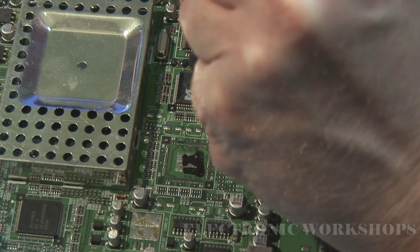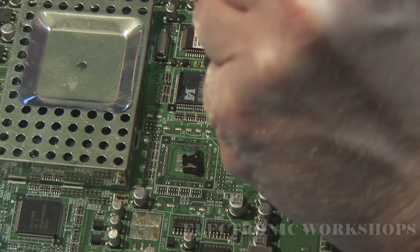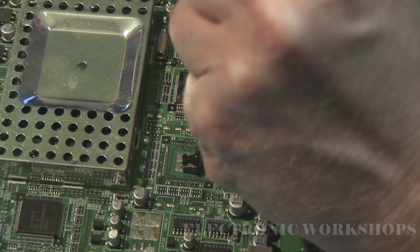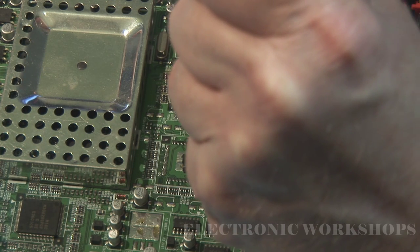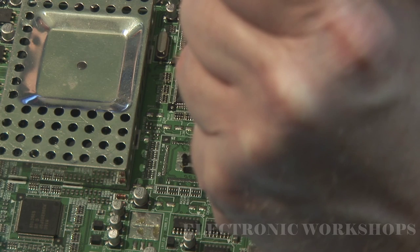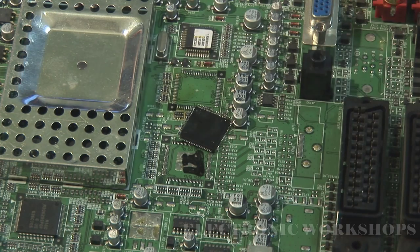You can see it moving, you can see it's starting to tick. I'm going to concentrate on this side now. Don't be tempted to flip it over yet. There you go — now that's it off.